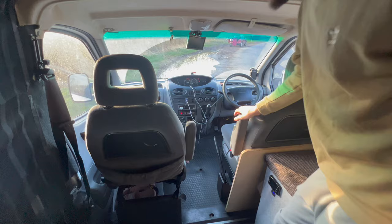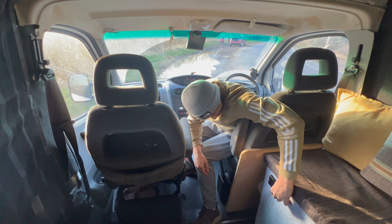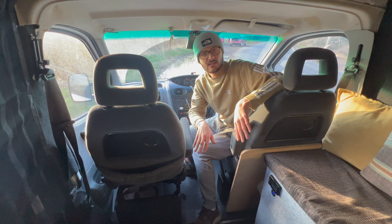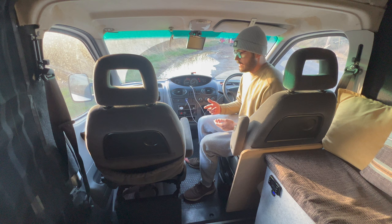I'm just going to turn the heater and the radio off so we can hear ourselves think. I'm not going to turn the heater off, just turn it down. Give it a couple of seconds for the fan to die down and we can hear ourselves think.